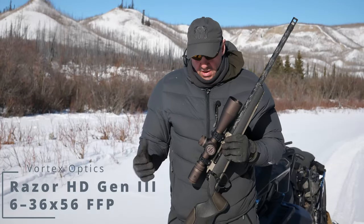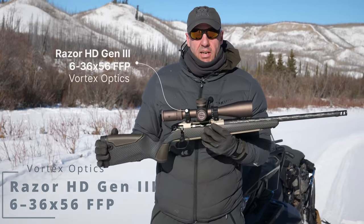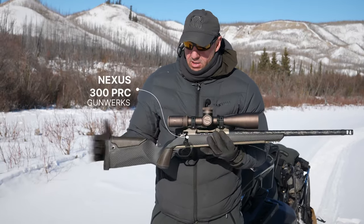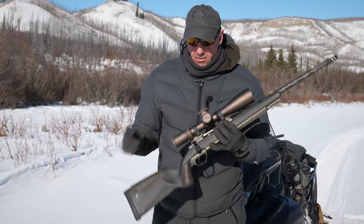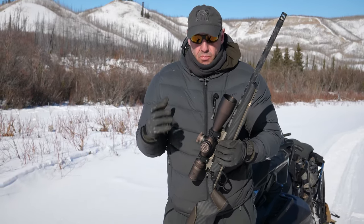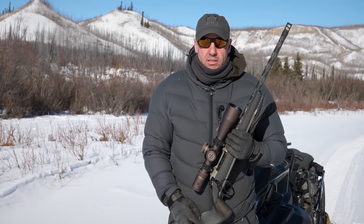So let's talk scope. This is my Vortex Razor HD Gen 3. It's a 6 to 36 by 56 objective, and I've got this on my Gunworks Nexus in the 300 PRC, and this will reach out and touch things. First focal plane, and it's just a really beefy scope — it's built to last, built to take a beating. So if you want to reach out and touch something, this is the scope.